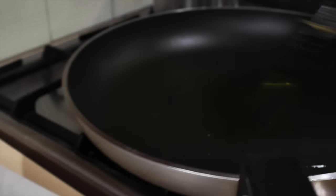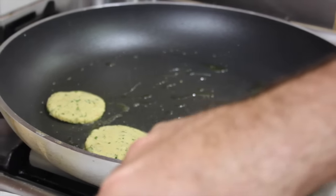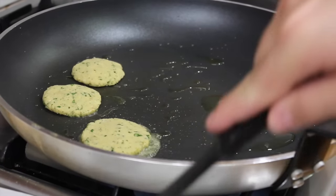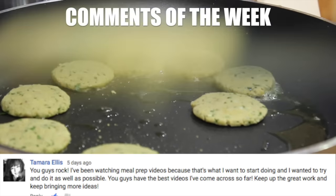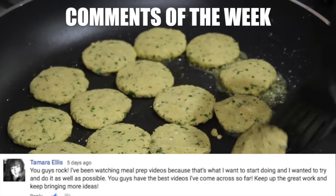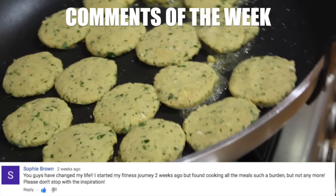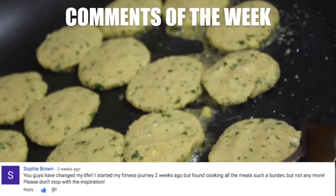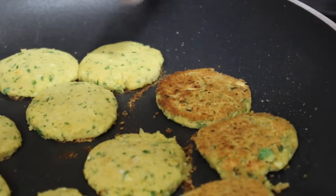After 20 minutes, take the chickpea patties out of the freezer, put oil in the pan, and we're going to fry them up. Place the patties in the pan. Wait until they're golden on one side, then carefully turn them over.